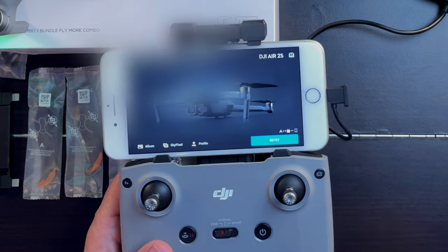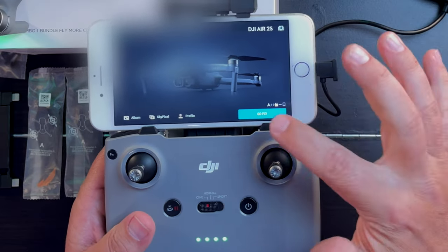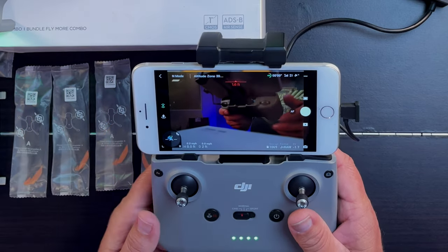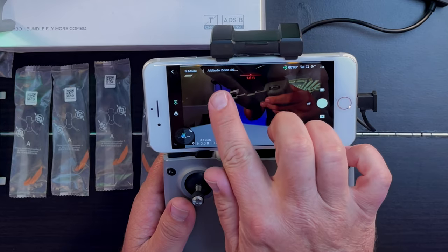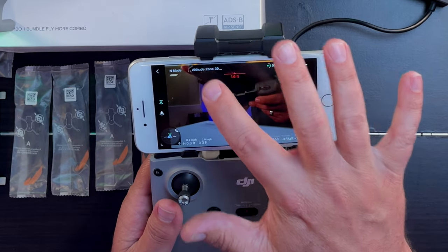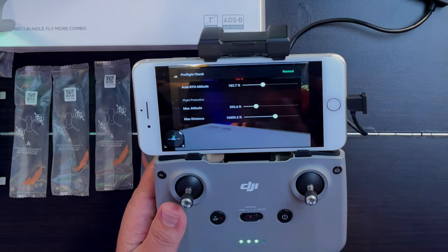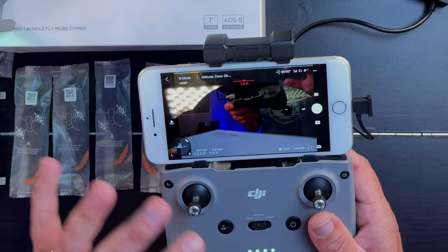Once you've updated your firmware, check for any errors and their codes. At the bottom right-hand corner of the screen you'll see it says 'Go Fly' — tap on that. Once the screen opens, go to the Pre-Flight Check Screen. At the top left you'll see an arrow back to the main screen, then 'End Mode' which shows your drone's speed setting, and next to that, 'Altitude Zone.' Tap on that and it'll open the Pre-Flight Screen. At the very top it says Normal. If there were any warnings or errors, you'd see the message and corresponding code. In this case, everything looks good.